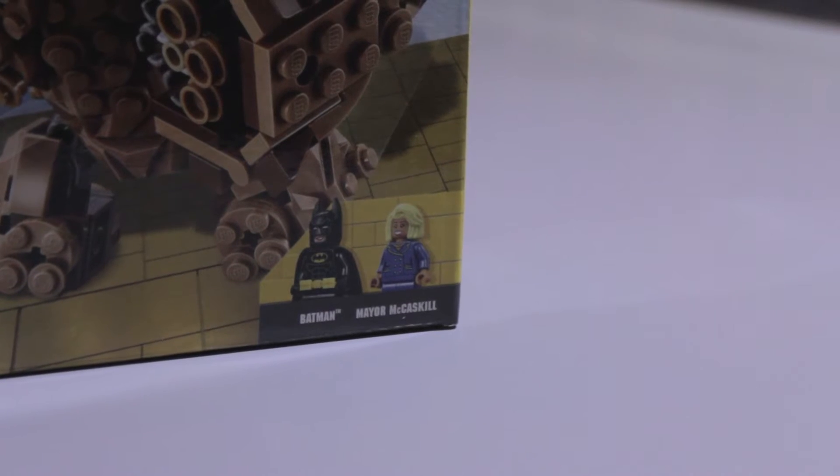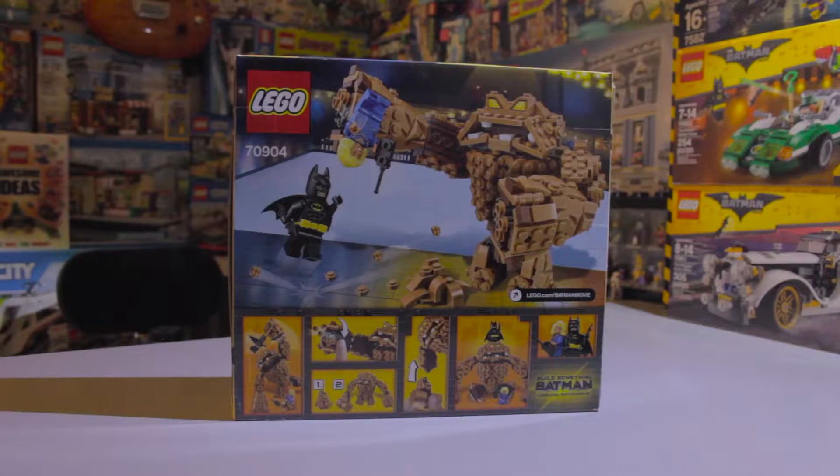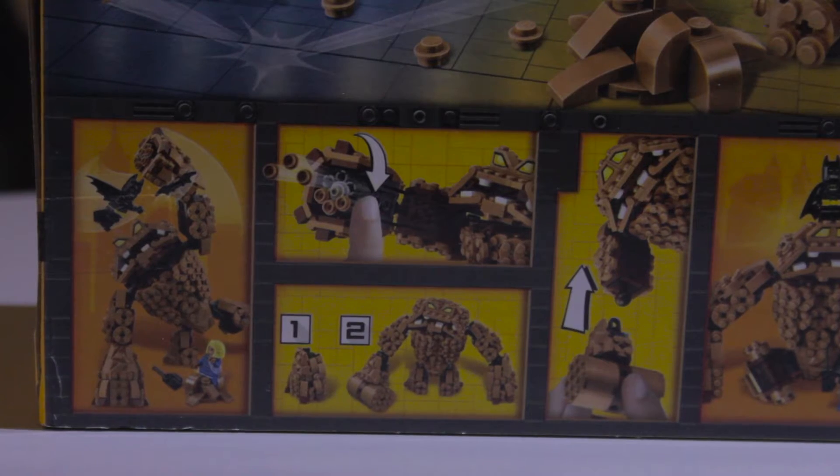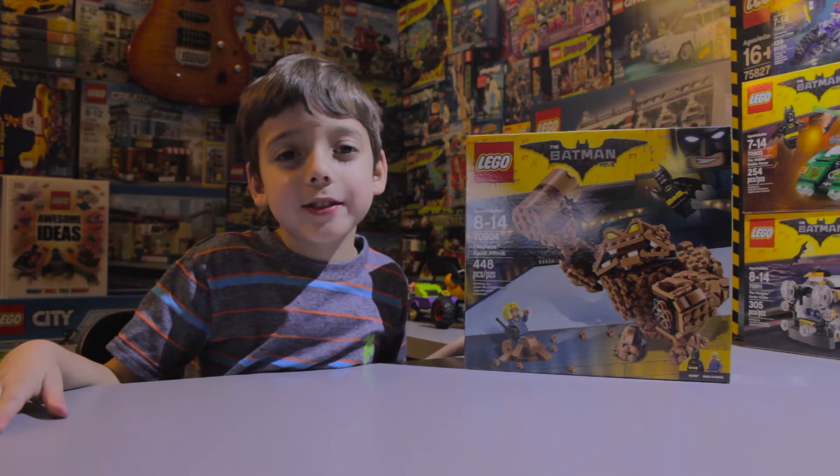The set comes with Batman, Mayor McCaskill, and a brick-built Clayface. It looks like it has some fun play action.